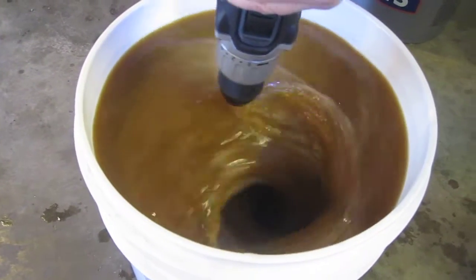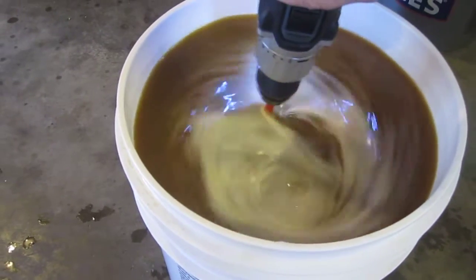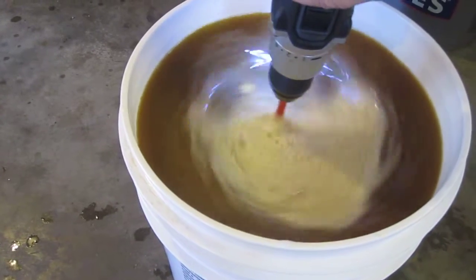We're oxygenating the yeast before we put the cap on it and throw it in the pantry.